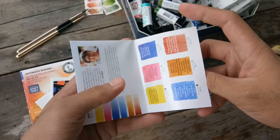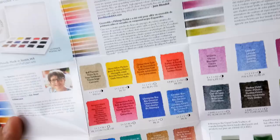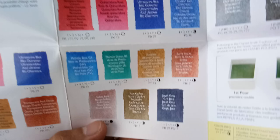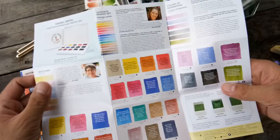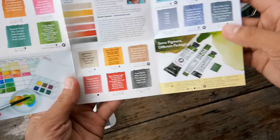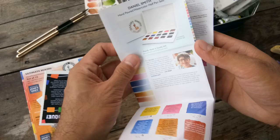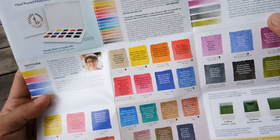This is the information card. This is the set that I got, and this is Jane Blundle, who I think chose the colors for the sets that Daniel Smith released for this series. Because it's not only the mixing set — they also have the Blues, the Colors of Inspiration, and et cetera. The card contains the information even for the sets not included in this box.